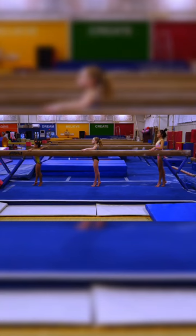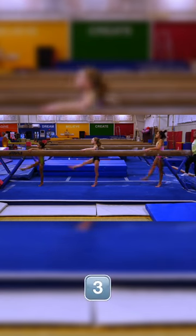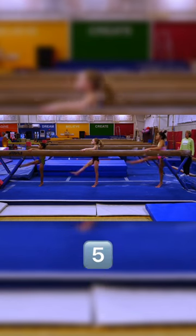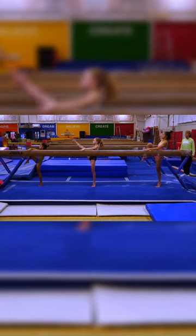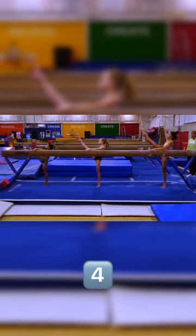Releve. And swing. One, two, three, four, five. Developate up, hip under. Extend one, two, three, four, five.